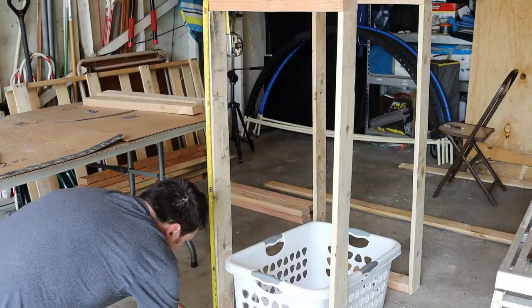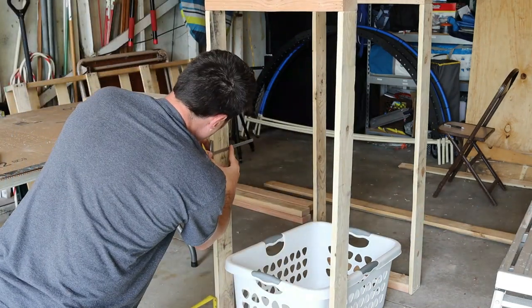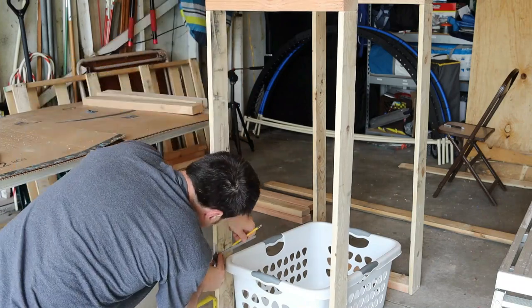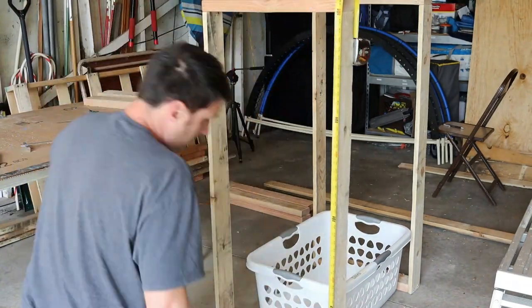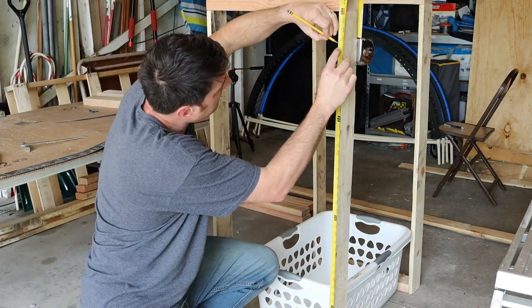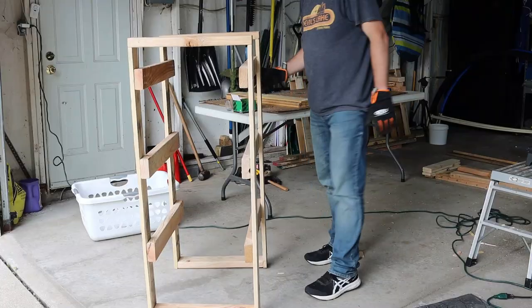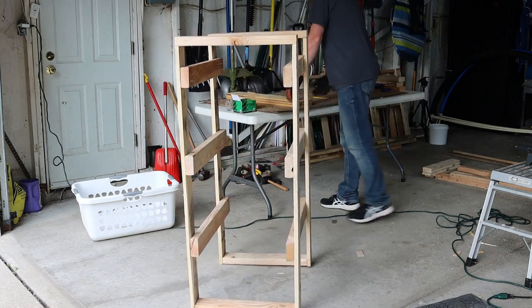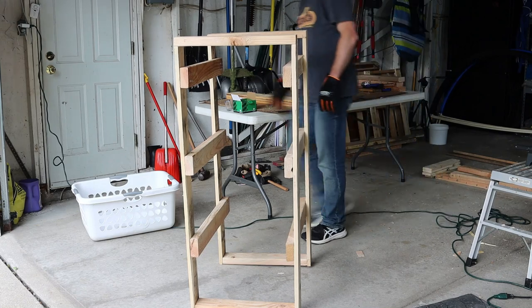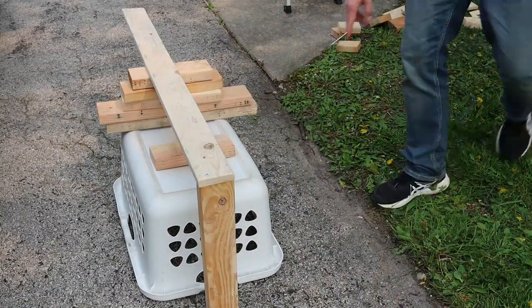Back to work — one thing I learned about using pallet wood is it's not as straight as I'd like. Some pieces were great, but others were a little crooked or had a slight bend, and the cabinet still had a little wobble. No problem — I cut some small pieces of wood and added different-sized feet to the bottom of the cabinet, which fixed the wobble completely. This thing is solid.